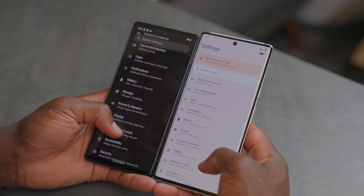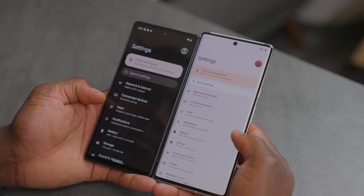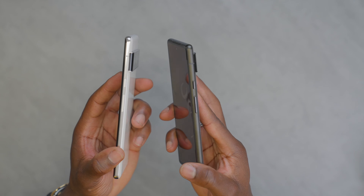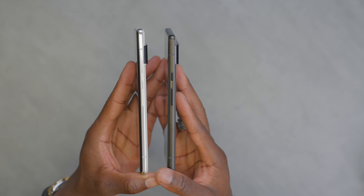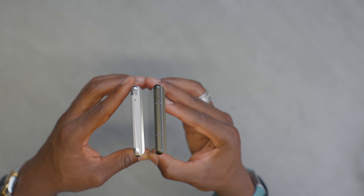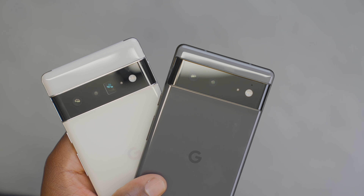Starting with the boxes — they're quite identical in terms of design. On the front of both you get 'Pixel 6' and 'Pixel 6 Pro' so you immediately know what's what. On the back it tells you the colors: the Pixel 6 in Stormy Black and the Pixel 6 Pro in Cloudy White. Both come in 128 gigabytes of storage, though larger storage sizes are also available. There's no microSD card expansion slot.